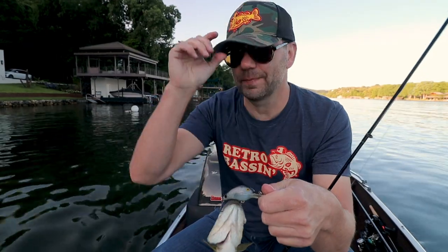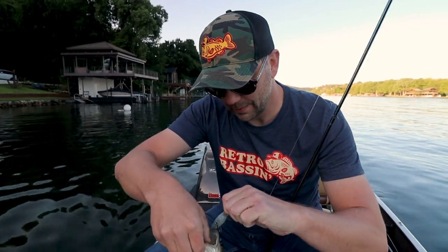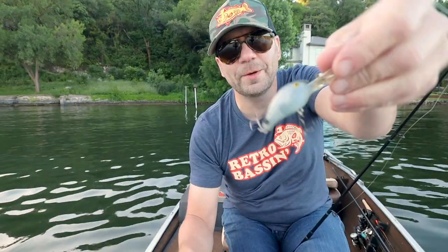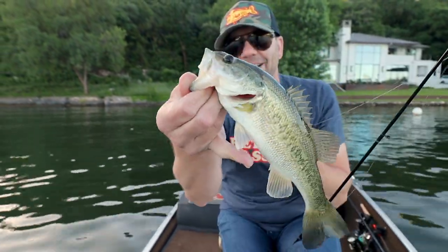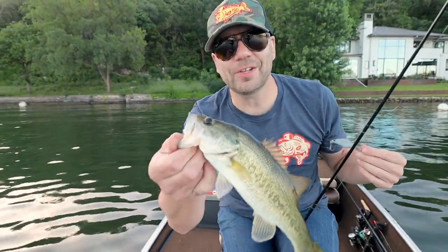If you're going to hook yourself, you don't want to do it on like a quarter pounder, do you? There we go — you would think this is like an XD with the size of this fish. Little guy, but at least they're hitting.